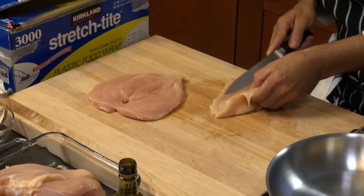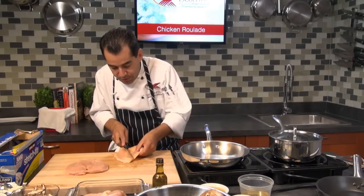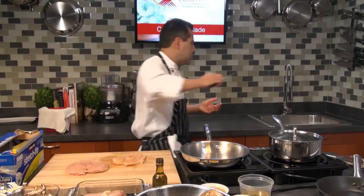The way I cook this, you can sauté it or bake it. Today I'm going to poach this and then pan-fry it so it gets a nice color.